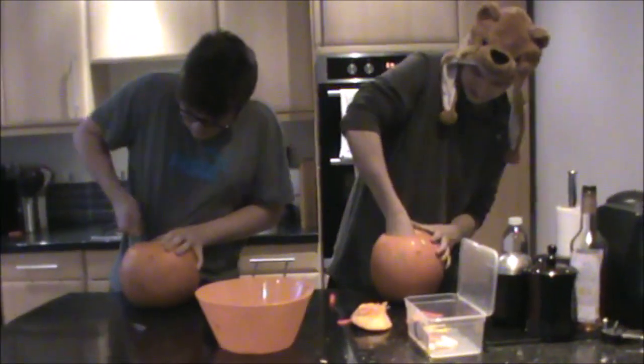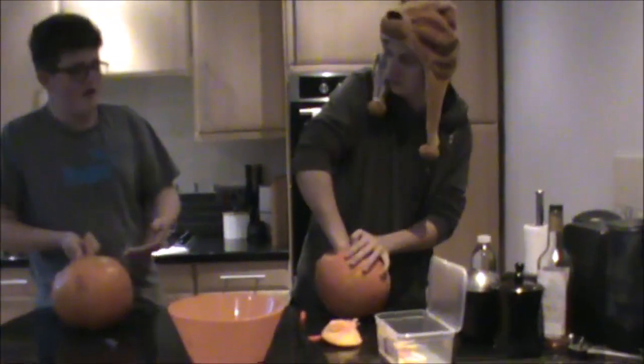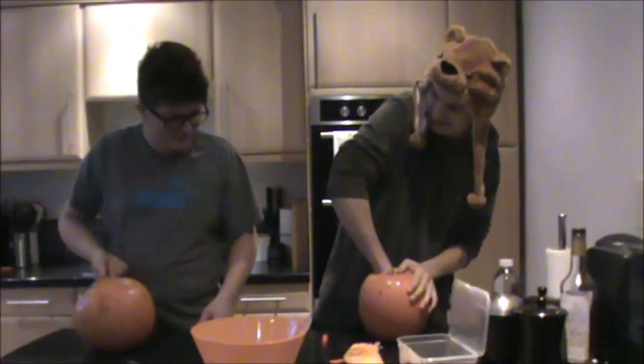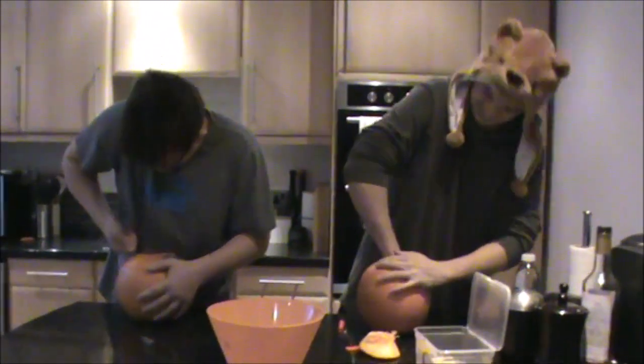I don't know if I'm going to be able to fit my hand in there. Now it is time to do the scrape. I just realized I'm not going to put a lid back in there. Come on baby — the noises don't help. Oddly satisfying though.